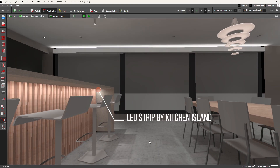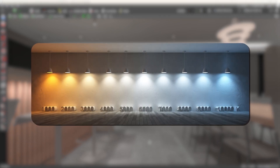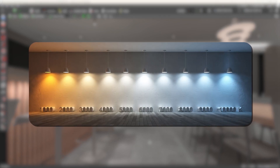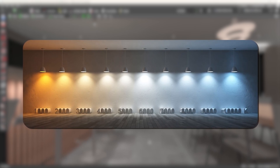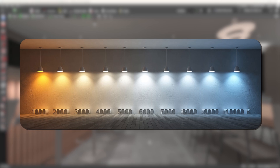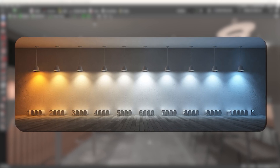When you choose a dimmable LED strip or any light fitting, you have to choose its colour temperature — from very warm, like 2700 Kelvin or lower with an orange tint, to a cold white with almost a blue tint. And once you've chosen the colour temperature of your light fittings, that's it — you are stuck with it.